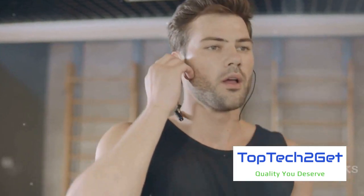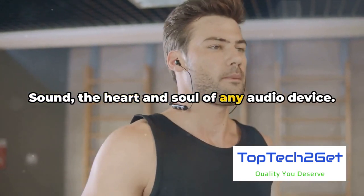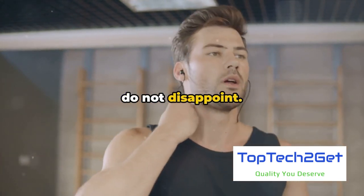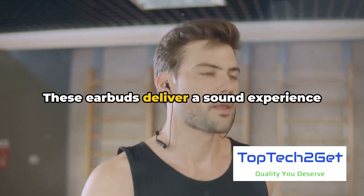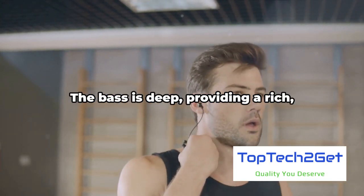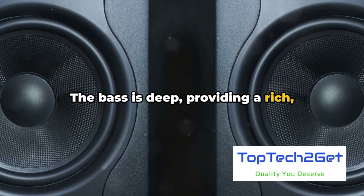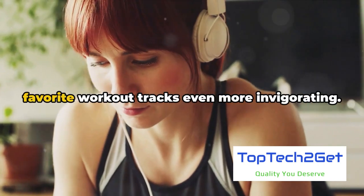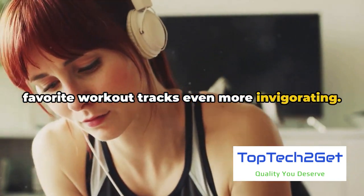But what about the sound? Sound is the heart and soul of any audio device, and trust us, the Raycon Fitness Earbuds do not disappoint. These earbuds deliver a sound experience that's sure to keep you pumped during your workouts. The bass is deep, providing a rich, full-bodied sound that resonates within you — the kind of bass that makes your favorite workout tracks even more invigorating.